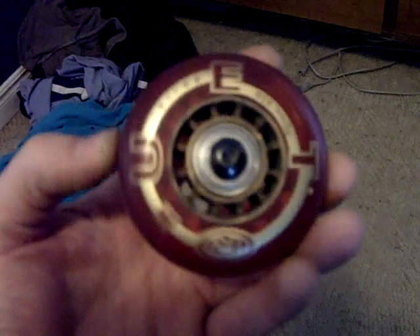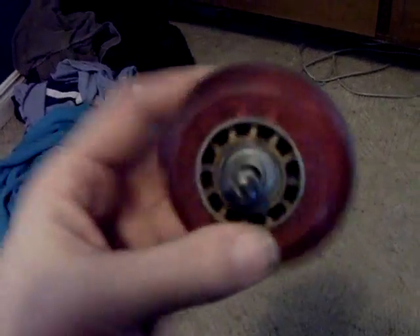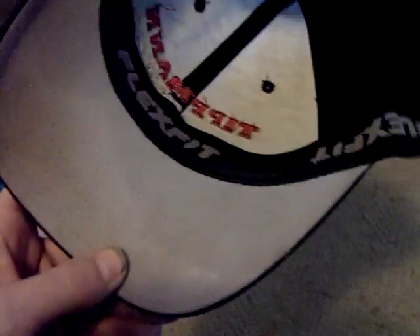He brought a whole sack of these guys and they should work perfect. Thanks a lot, buddy. Put those on right now, and here's the hat he wants me to sign — sign it underneath there and send it back to him. Cool, man. I'll get these wheels on and do a test wheelie for you.